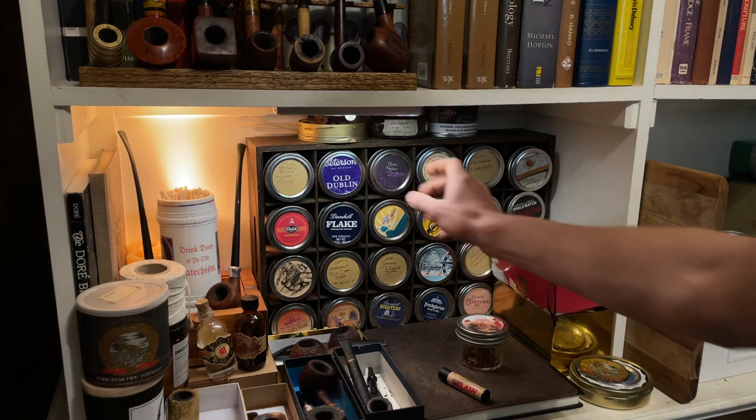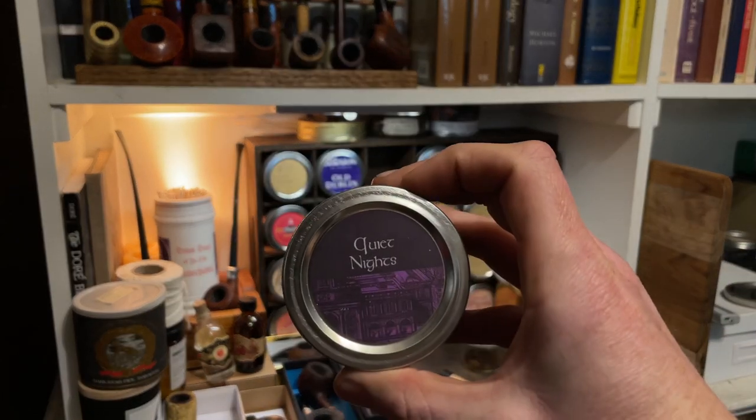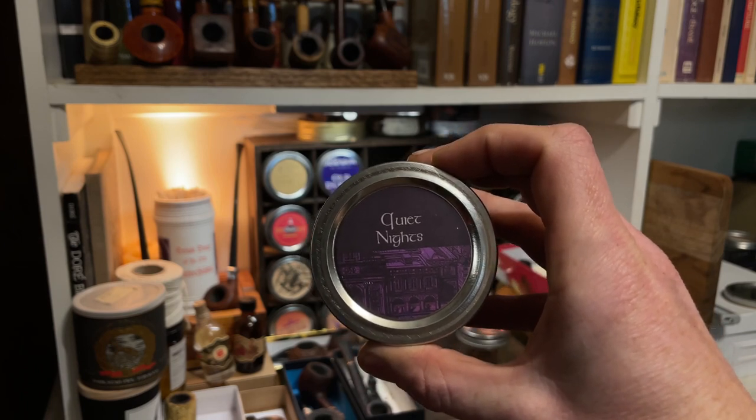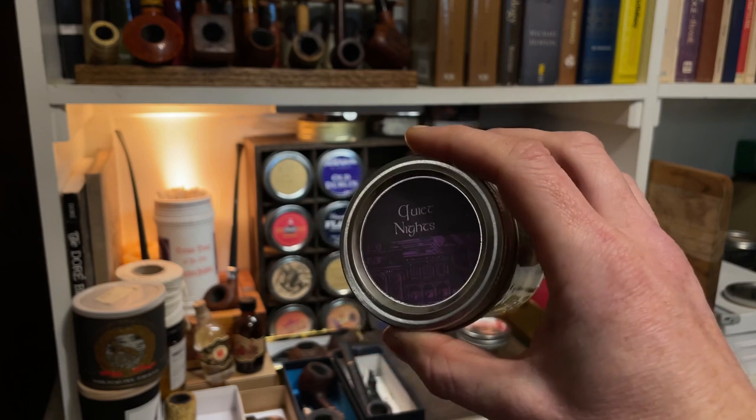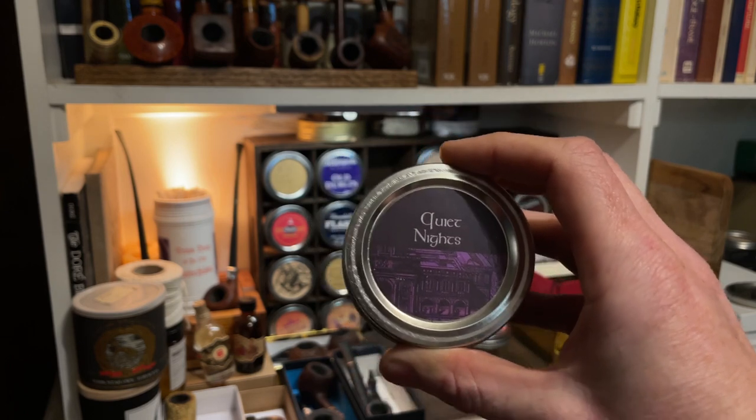The labels — I've done a few things here. This is one that I made in Photoshop where I just take elements from the existing labels, which I actually photographed. I photographed this one.